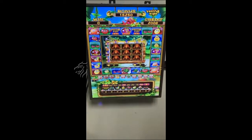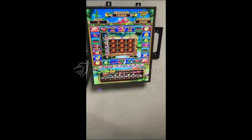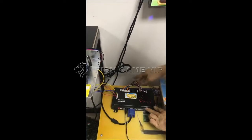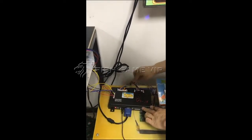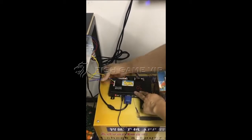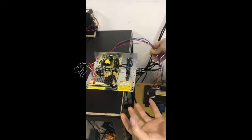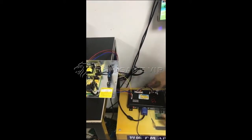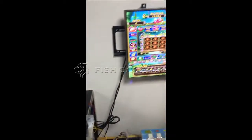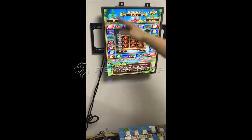Hello everyone. Now I'm going to show you our new game, Fruit King 4. Let's take a look at the main board here. We have the cables here — this is the cable for the LCD, and this is the cable for the power supply. This is a general power supply. The cables are all made well and easy for installation. And the LCD here — we use a 19-inch vertical LCD display.